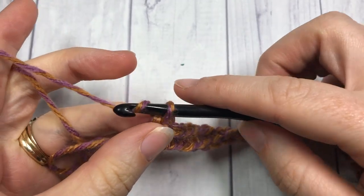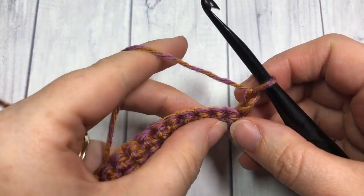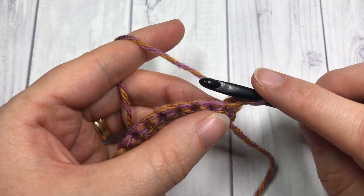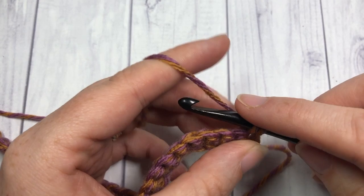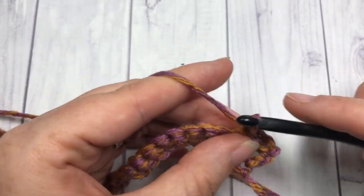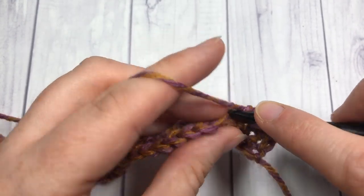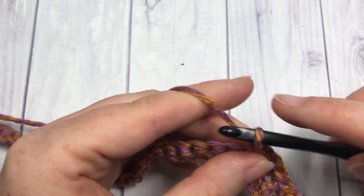At the end of Row 1 you're going to chain one and turn your work. For the next two rows — Rows 2 and 3 — you're going to single crochet into that first stitch and then single crochet into each stitch all the way across. You're going to have a total of three rows of single crochet. Meet me back here when you're done.